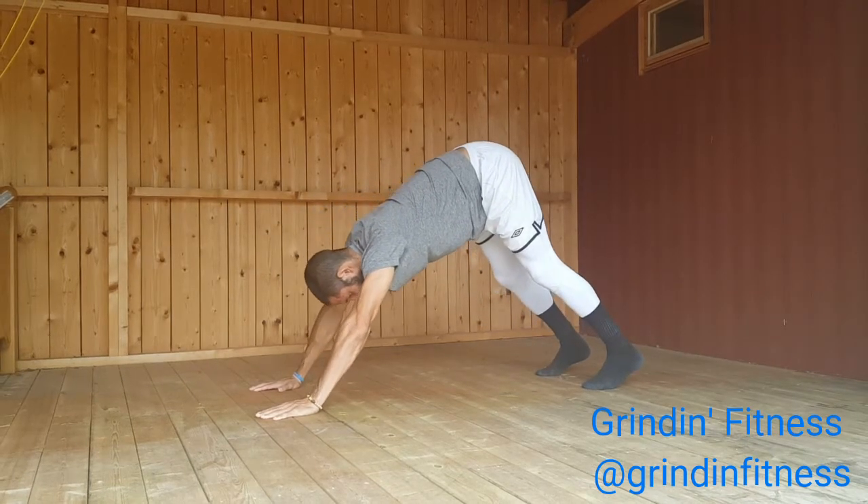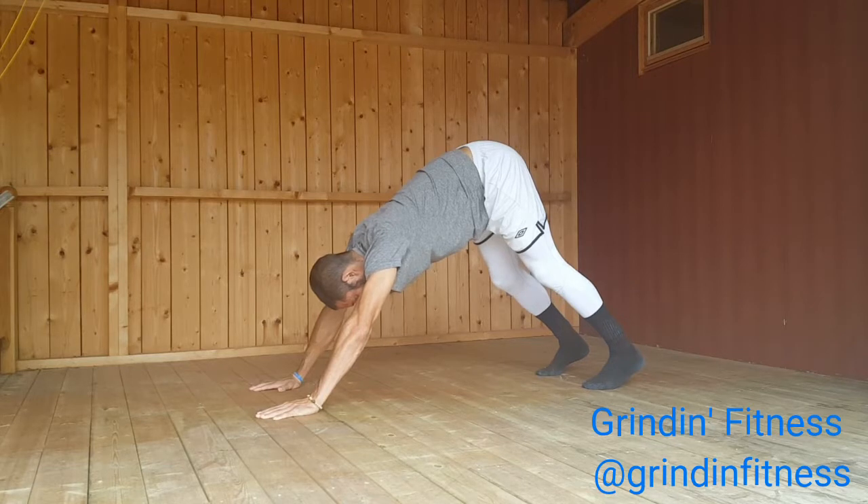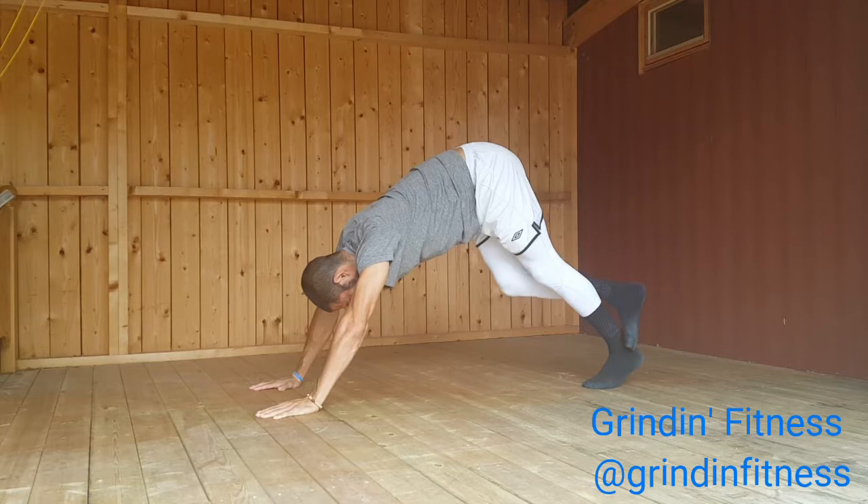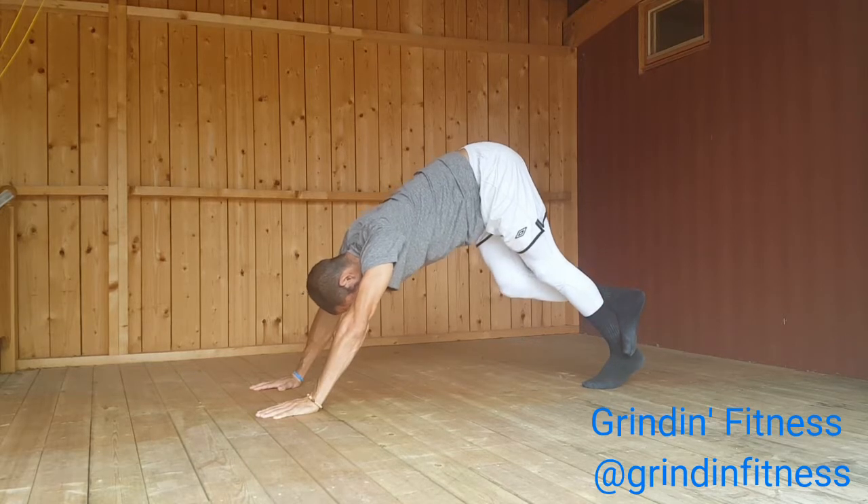Exhale as you tuck your toes and lift your knees off the floor. Reach your pelvis up toward the ceiling and draw your sit bones toward the wall behind you. Gently straighten your legs and bring your body into the shape of an inverted V.